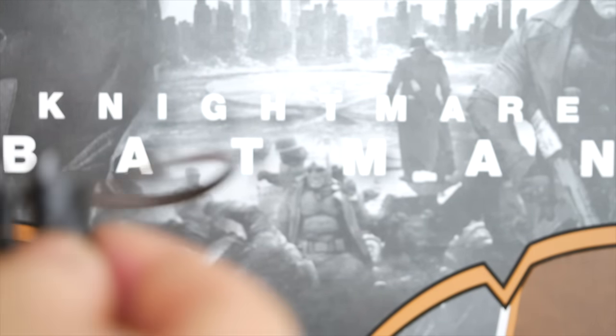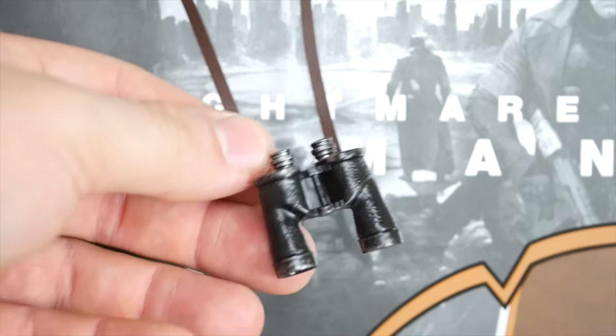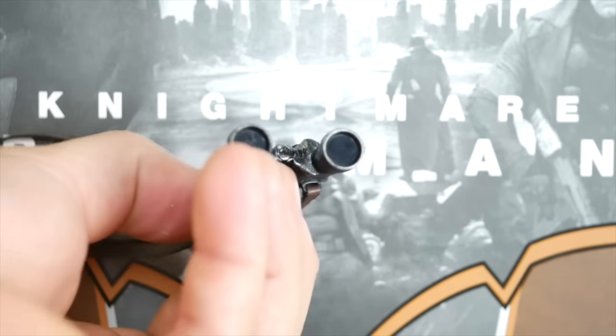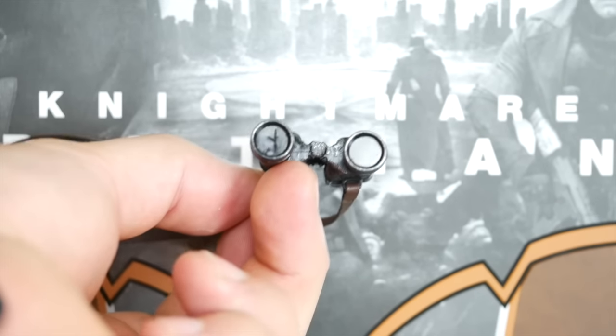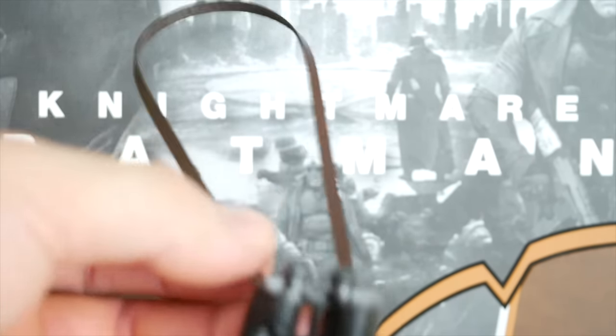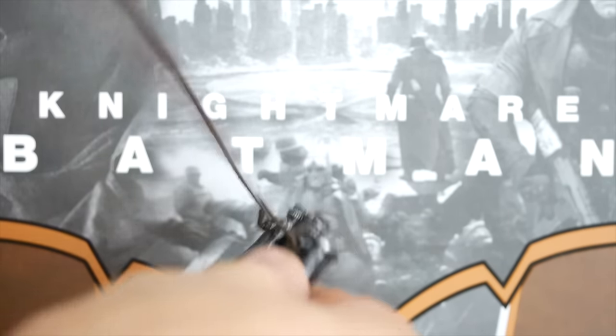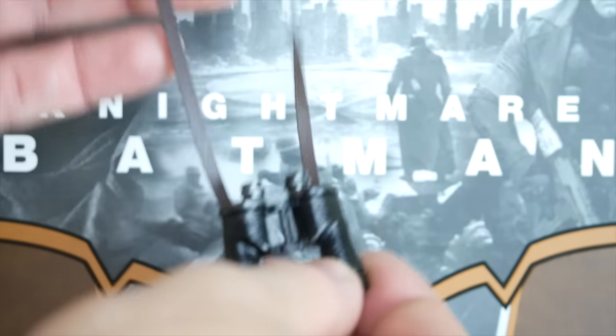Here's another thing that he comes with — his binoculars that we see him using checking out over the desert end. They do have the correct lens in front, and just like the gun, they come with a very nice leather strap. Really, really good detail on that — nice black but looks really weathered. Looks good.